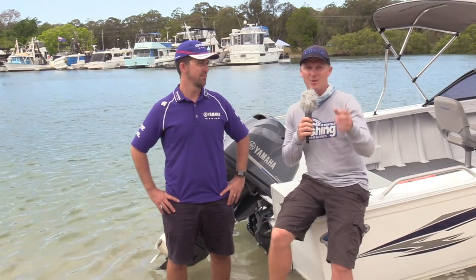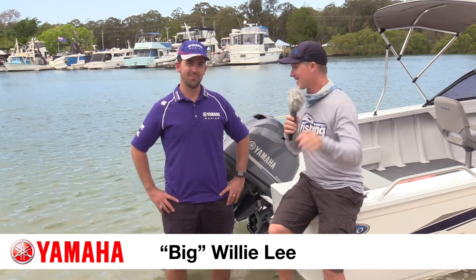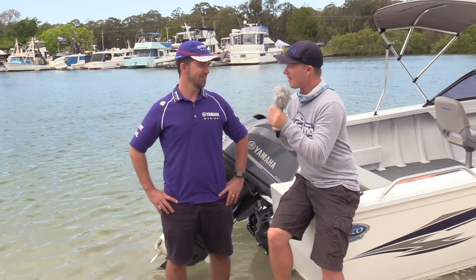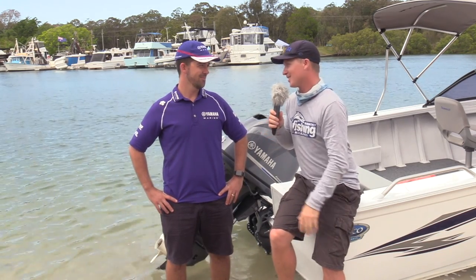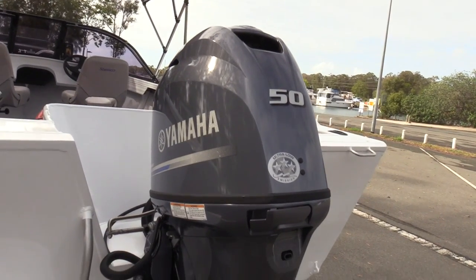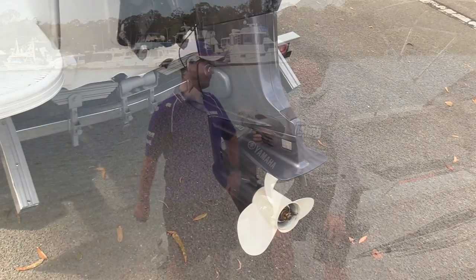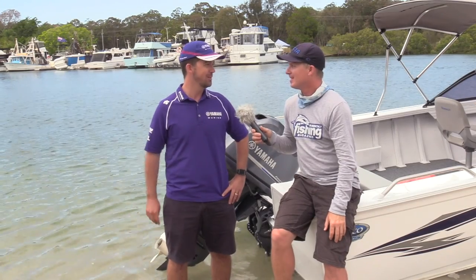Before we go out on the water, let's talk to Will Lee from Yamaha about what powers this Stesco. Will, this 50-horsepower F50 Yamaha — solid engine, isn't it? It's very solid, and look, we've got a lot of great engines in the range. Do I have a favourite? Yes, the F50. Why? Because I actually own one — I've got one on my own boat in my garage at home.